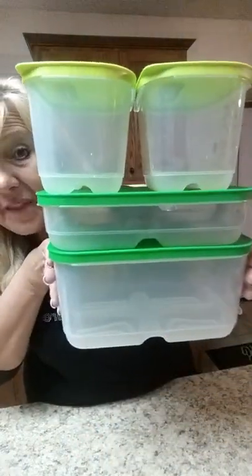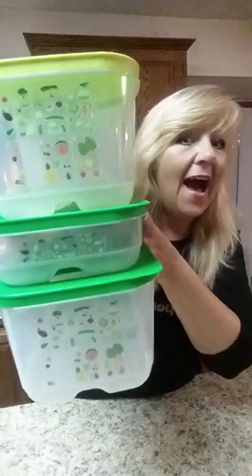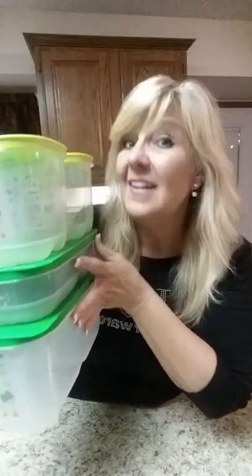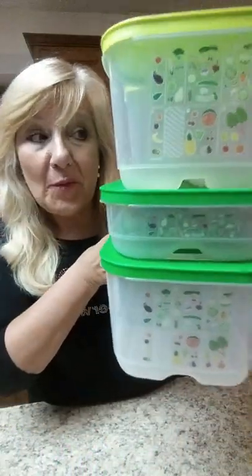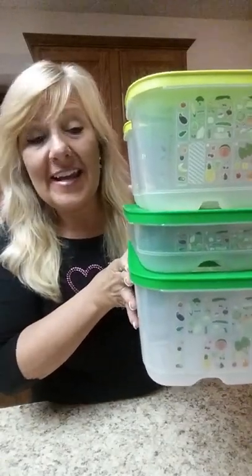We have a size for just about everything. This right here is called the starter set — that's the one you want to get, because you probably have at least four vegetables or fruits in your fridge and you're going to want to test them all out. I just slide mine right in where my crisper drawer used to be. It's now out in my garage with our boots in it because it's doing more good out there than it was in my fridge. I replaced it with two sets of FridgeSmart, and it's got everything in there I need.